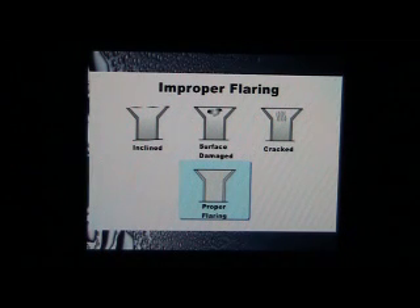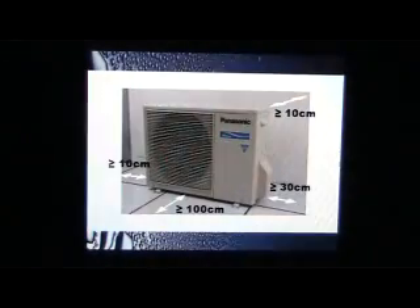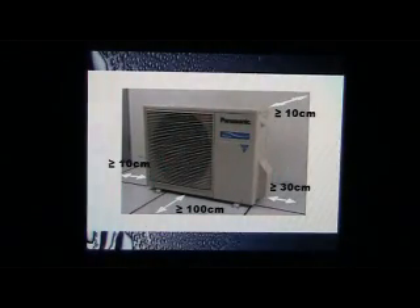Since the flare part comes into contact with the connections, carefully check the flare finishing. Installation of outdoor unit. Let's now move on to the outdoor unit installation. Start by determining the location where the outdoor unit is to be installed. The outdoor unit must be installed in a well-ventilated environment. Make sure there is sufficient space around the air outlet and that the base of the unit is able to support the unit's weight.